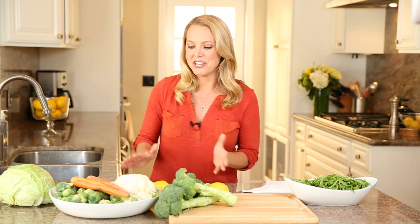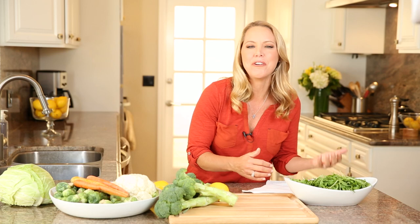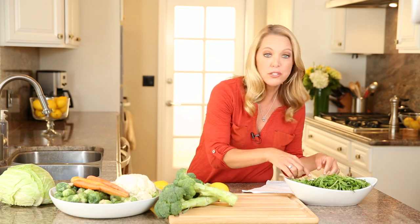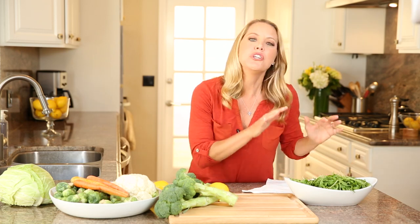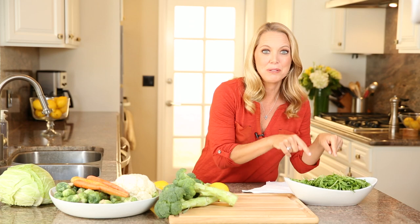One of my best tips is to buy a combination of hardy vegetables and softer, leafier, more perishable vegetables like arugula or spinach. Use the leafy vegetables at the beginning of your week, so when you're planning out your menu, put these vegetables first.